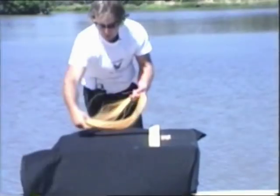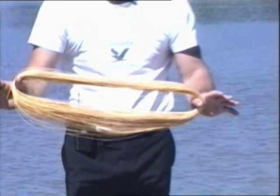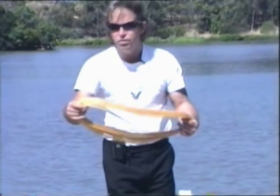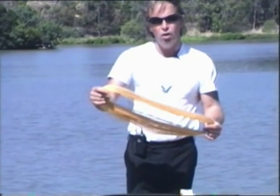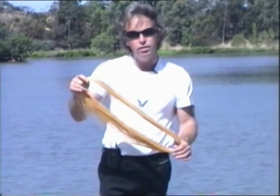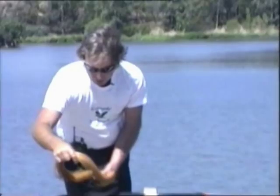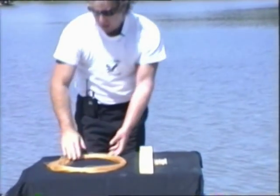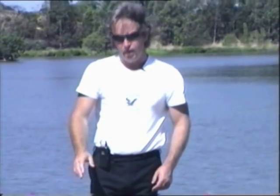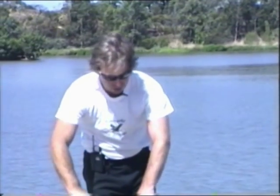With our kite line supplied in hanks, there's 500 metres of twisted microfiber line here. I'm still using my original kite line after two years — I do quite a lot of demonstrations and go fishing quite often, and the line has had more use and lasted longer than I personally expected. It's still going strong.